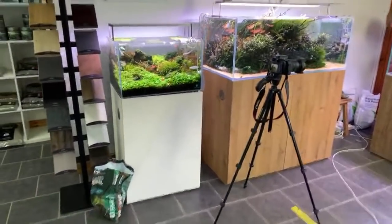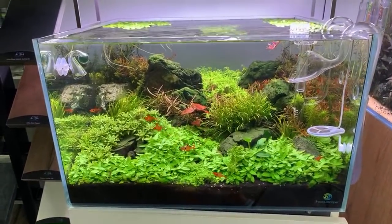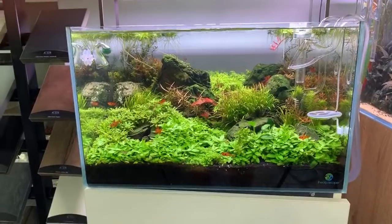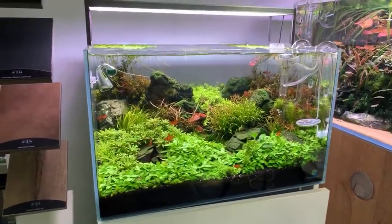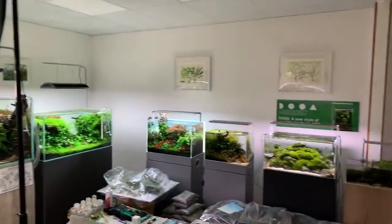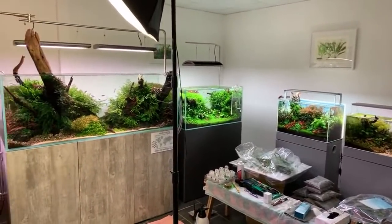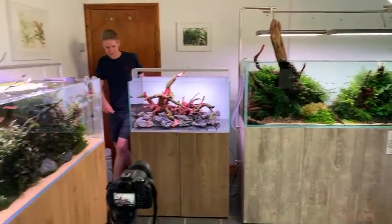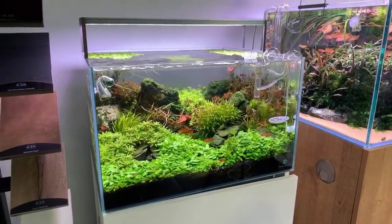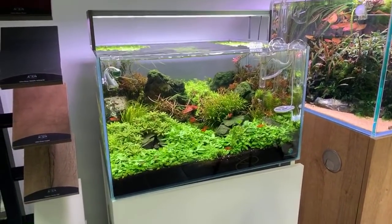George is trying to convince Dave to do a blackwater scape in the Aquascaper 600 they were discussing rescaping, but Dave isn't a big fan. Most styles are covered in the store already — Iwagumi, non-CO2, jungle, valley, island. They want to try something different for that tank, with different plants.